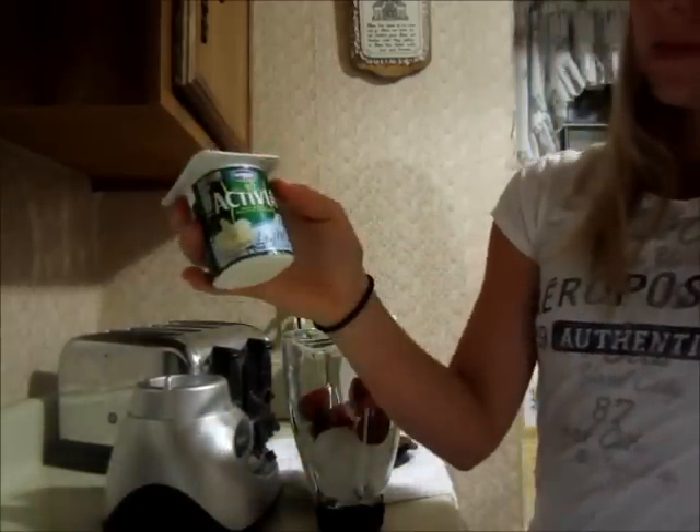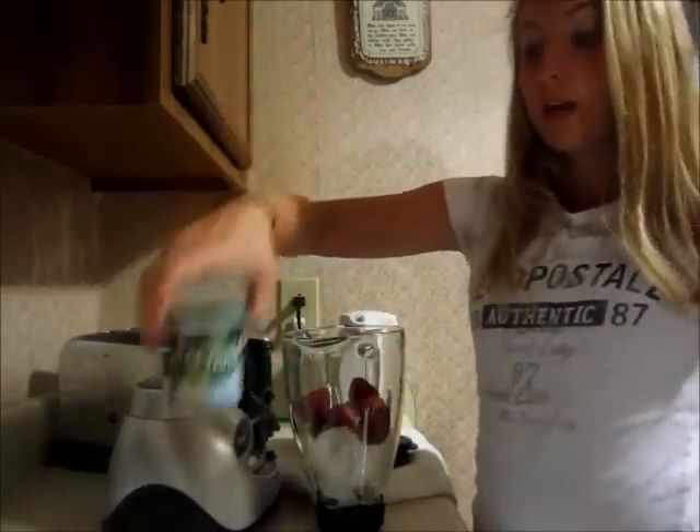And also, I like to add some yogurt. You can add strawberry yogurt or vanilla yogurt, whatever you want.